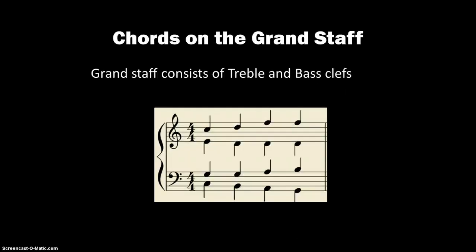This presentation is titled Chords on the Grand Staff. The Grand Staff consists of a treble and a bass clef, and they are connected by a bracket on the left side, showing that these are all part of the same system.